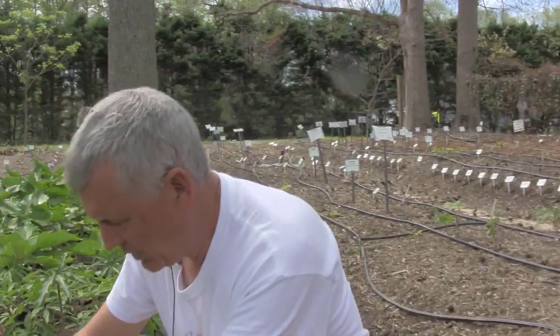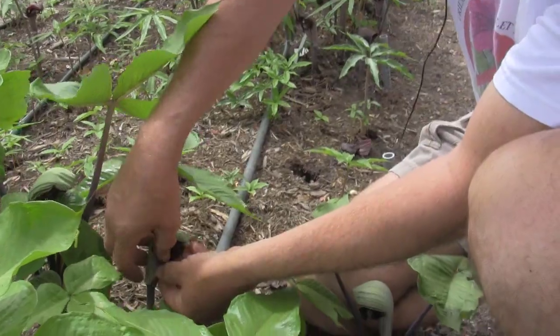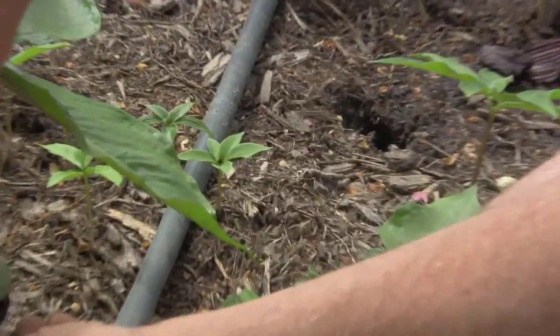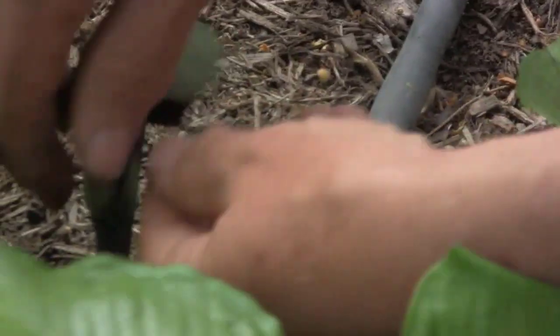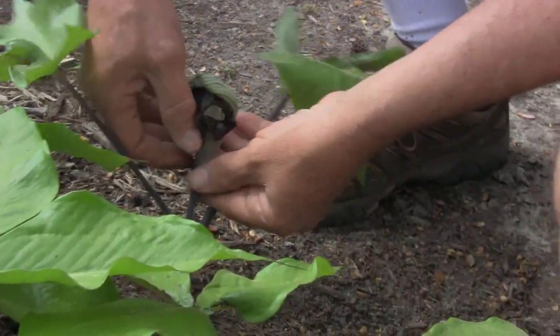The first thing we're looking for is a male to get the pollen. We look inside each flower, and when you do this enough you can actually begin to tell before you look. Now there's a female, and there's a male. So the first thing we do is dissect the flower. Here's my male.